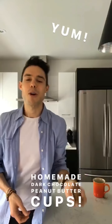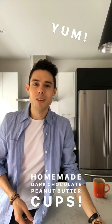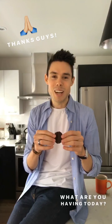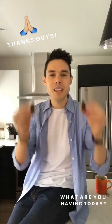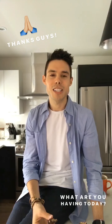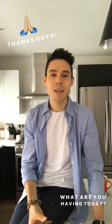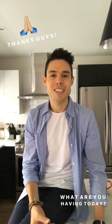Before I do, I want to say thank you again to the feed feed for having me. I always love working with you and I'm so happy to have celebrated National Chocolate Day with all of you watching. While I dig into these gooey and delicious peanut butter cups, let me know what you're having on National Chocolate Day. You can message me at Inspired by Nick or comment on the feed feed. Thanks again for having me — I hope you enjoy National Chocolate Day!